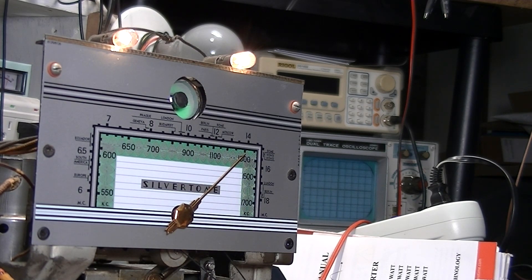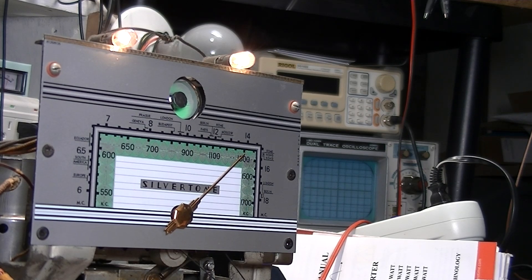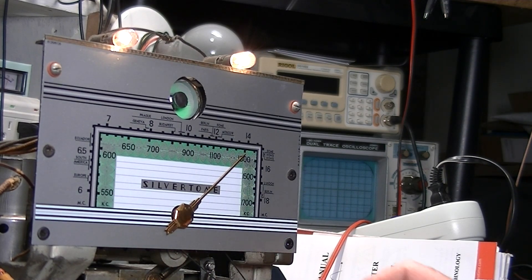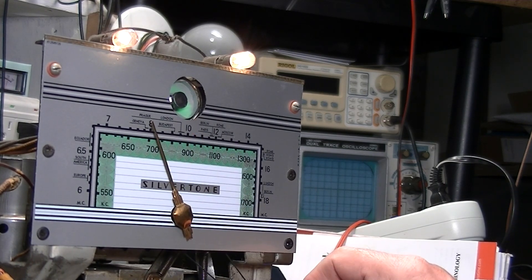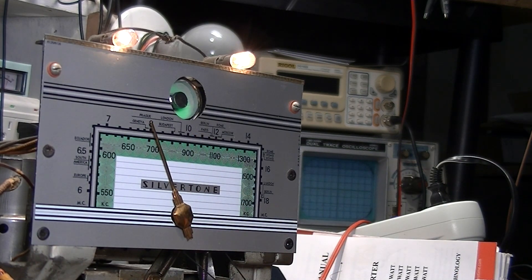Now we're going to try the shortwave band. Let's go with 6 megahertz - take this off zero, I think that's the way it goes. We'll go with 8 megahertz - 8 megahertz, go up through the volume. Eight's right here - spot on.